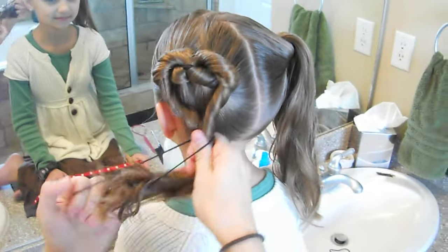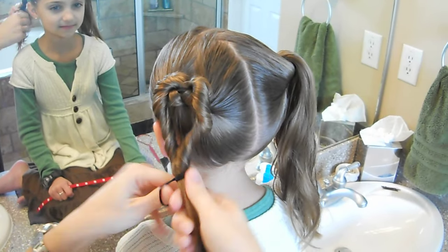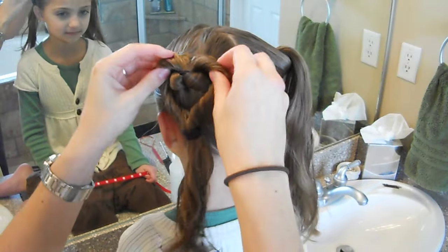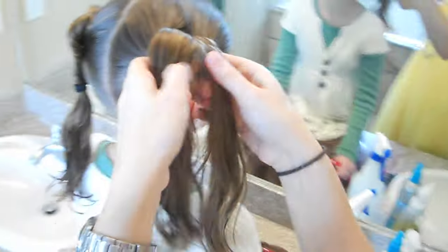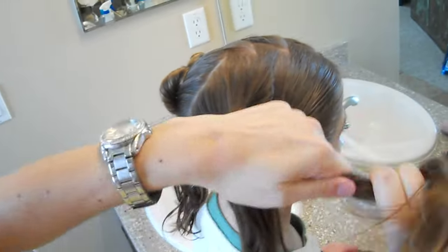And then we're going to bring it down and rubber band it. When you put the rubber band in, it pulls the heart a little bit — that's OK, you can reshape it when you're done. There's one. Just repeat the same process on the other side. Divide it into two sections and twist the hair.